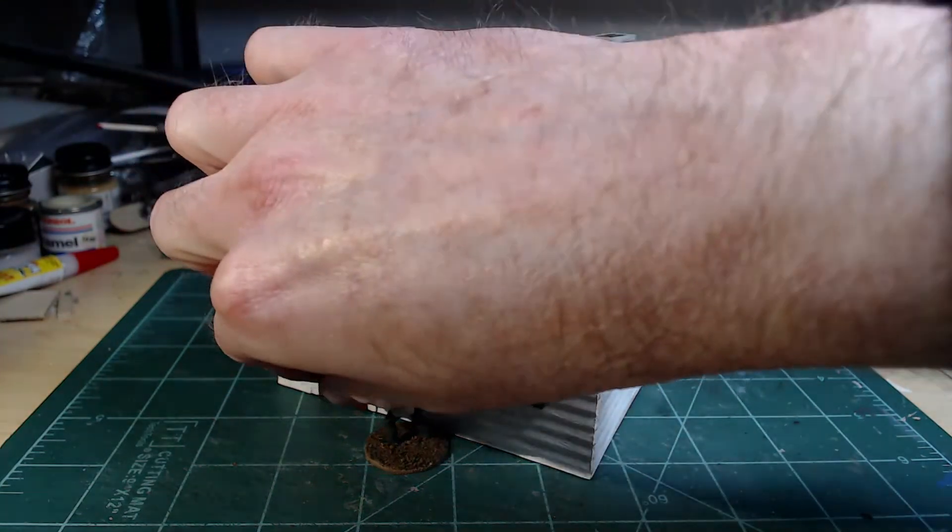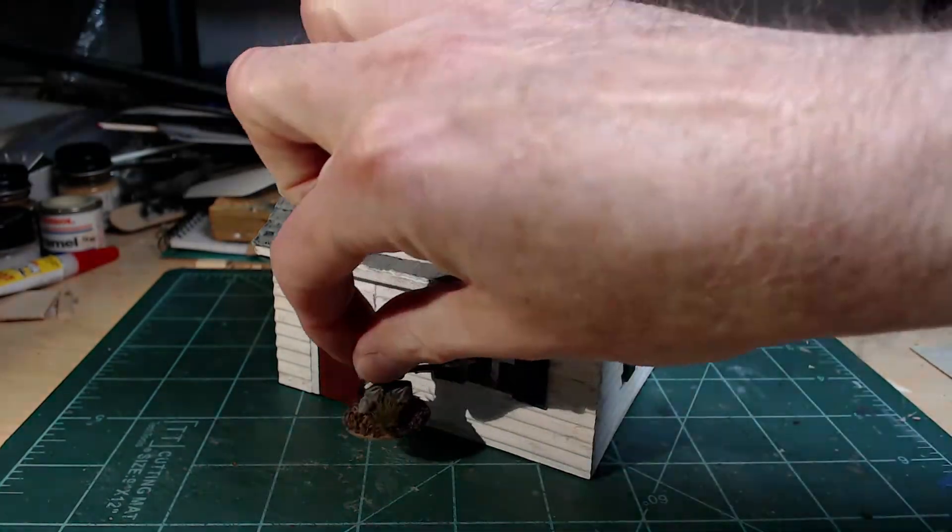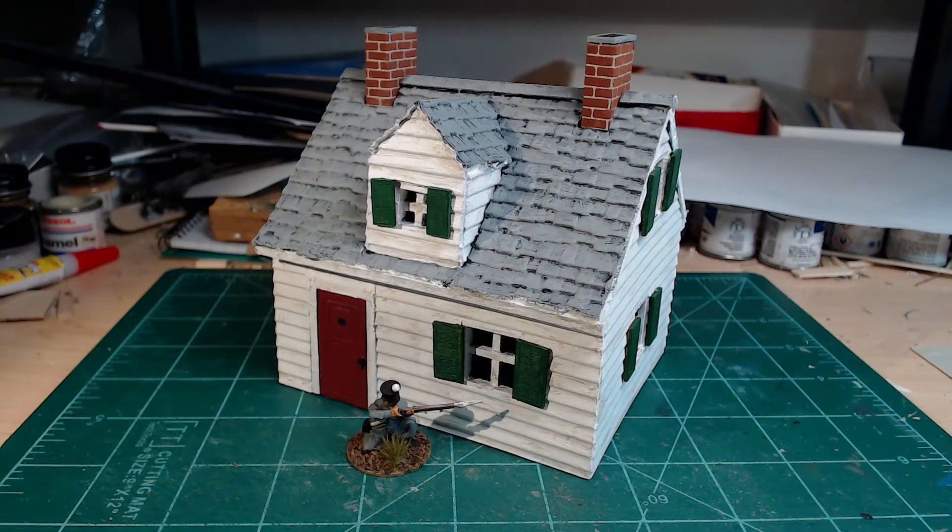It's a Patriot that I finished up. You can also see a British soldier as well for scale.